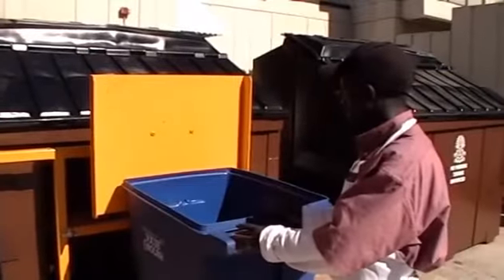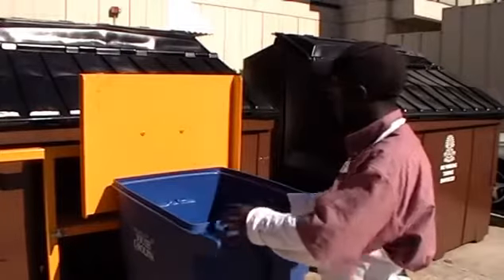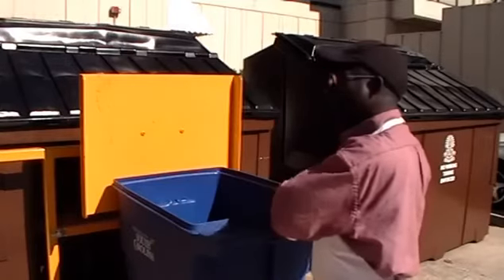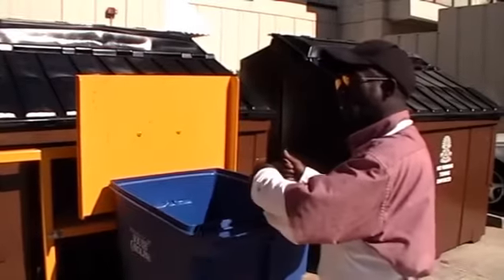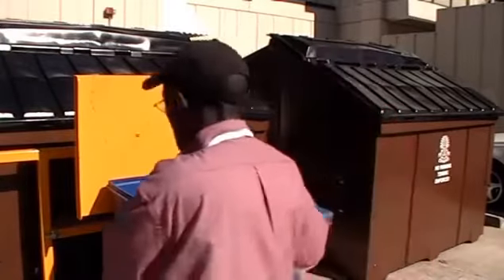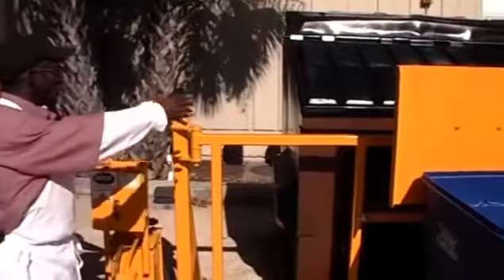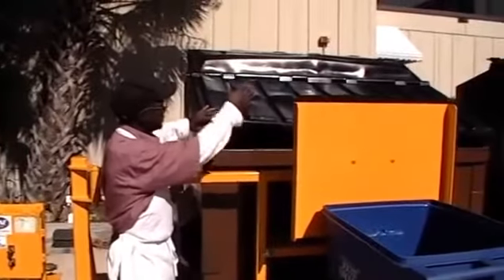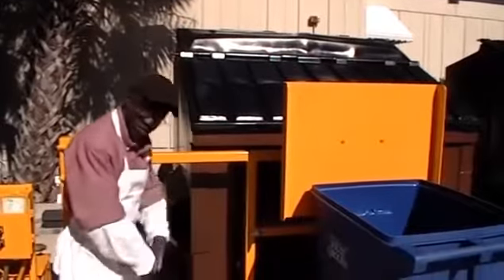With this machine and the way you dump it, it saves you a lot compared to dumping the old-fashioned way, where you'd have stuff accumulate and come out on you. But with this machine, you have the opportunity to stand away from it — you don't have to be up on it. If you had to lift the old way, you'd get stuff all over you. Before we had this machine, oh my god, it was really terrible.